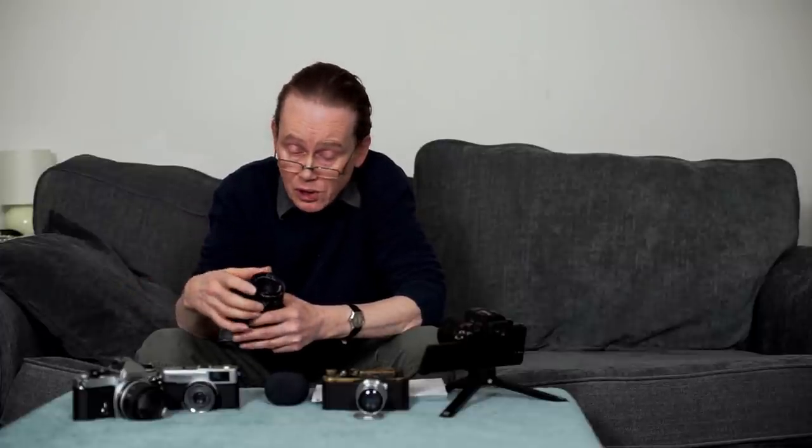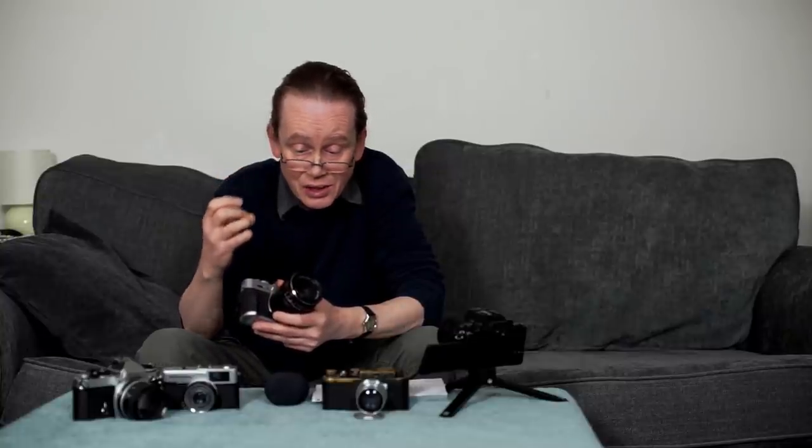I've had a lot of fun this week shooting various lenses on it. The one I've used the most is the Pancolar — the Carl Zeiss Jena Pancolar — which gives beautiful results. I've also used the Helios 44 and Helios 40 very successfully. It really is a lovely, lovely camera to shoot vintage lenses on.